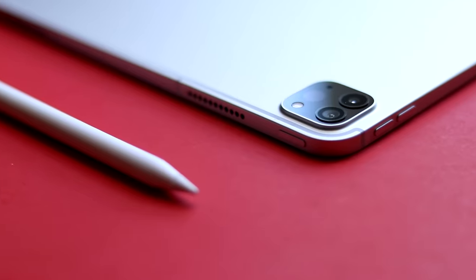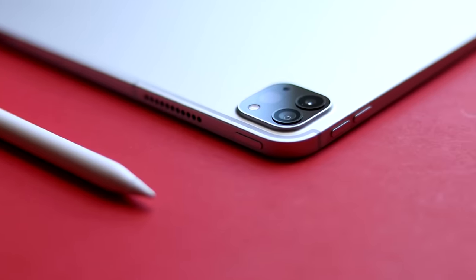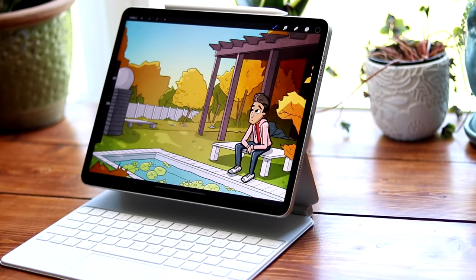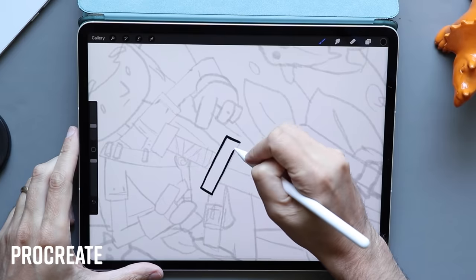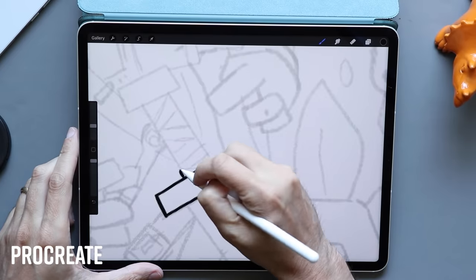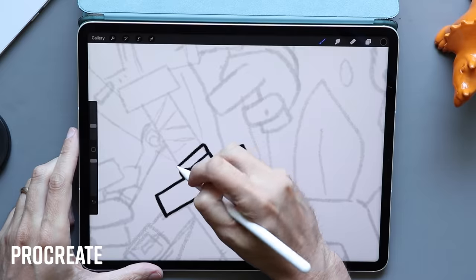Hello, I'm Brad. I review tech for creative professionals, and this is the new 2021 iPad Pro. There are two additions to this year's iPad Pro that make it a substantial upgrade: the first is the Liquid Retina XDR display, and the second is the upgrade to an M1 processor.